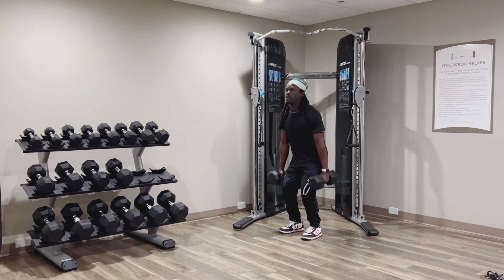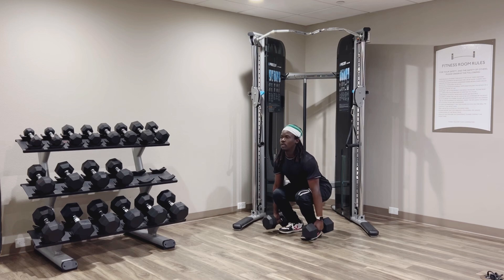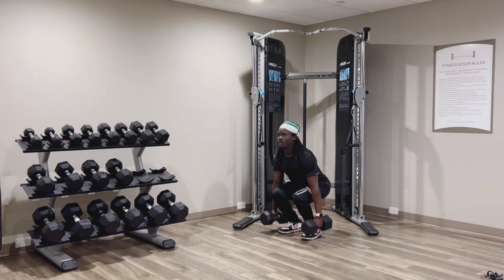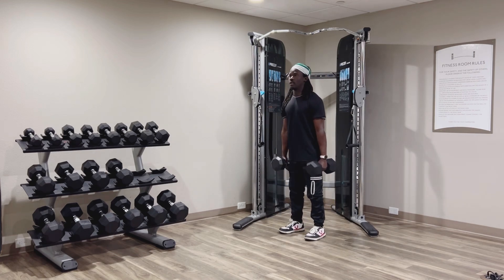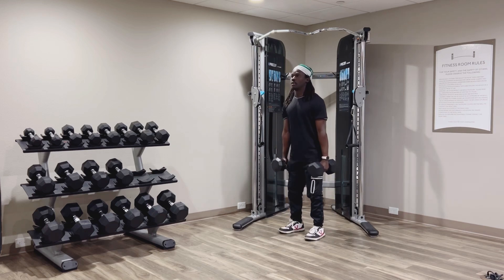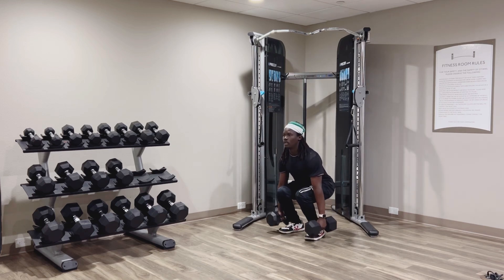Now, dumbbell deadlifts. Keep your back straight, slight bend in the knees. You can always watch how I do it here. You see why I lowered all the way down? You keep your back straight.